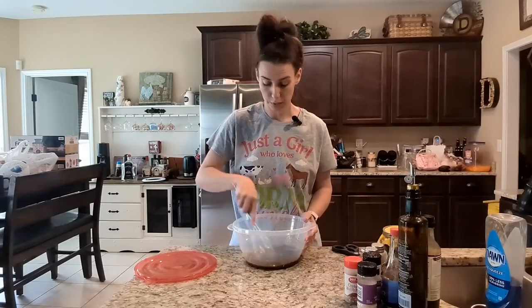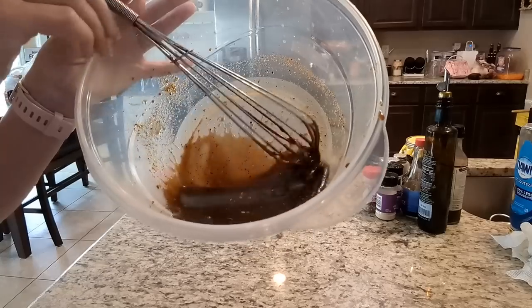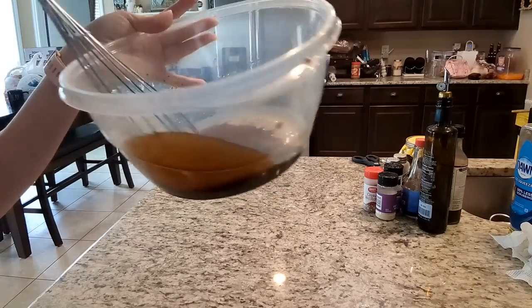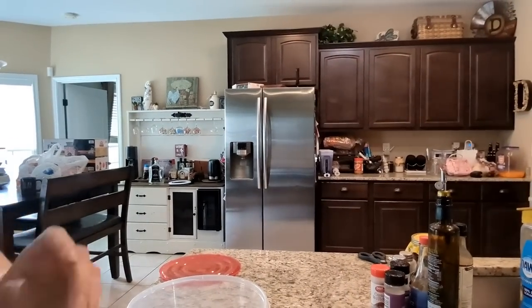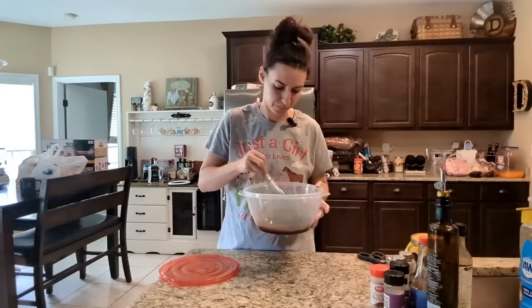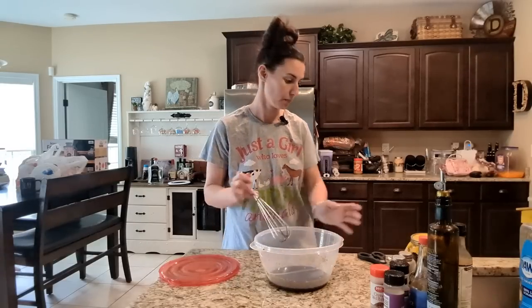If you don't have honey, you could add brown sugar or molasses. This is kind of what it looks like. Smell it — it smells good.